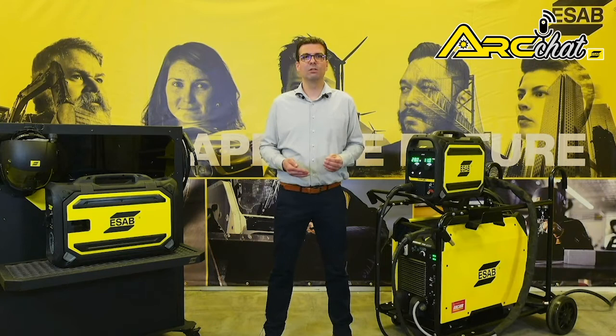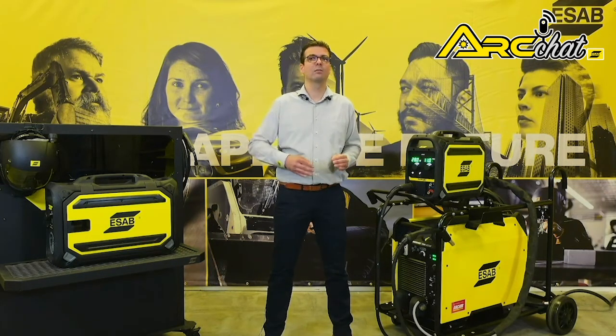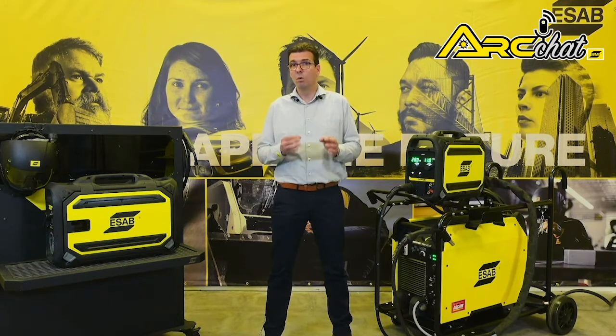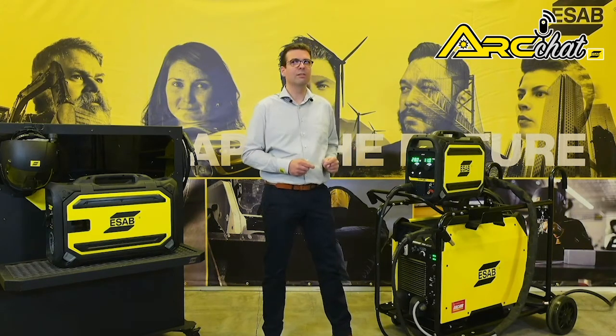Warrior uses inverter technology, so it's energy efficient, smaller and wastes less than conventional power sources. If you need more power to increase productivity and unbeatable performance and reliability, work with the best — work with the Warrior 750i.